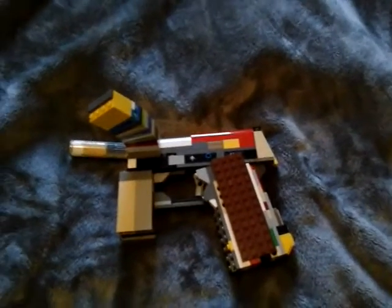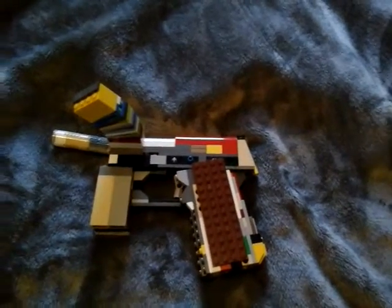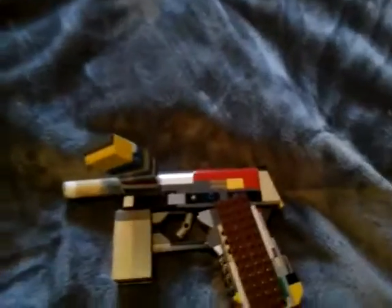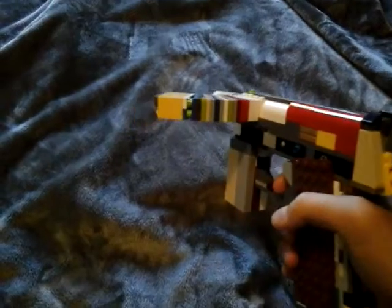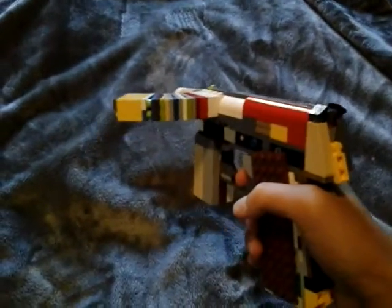I'll show you what it looks like here. What I thought this could be is something for Team Fortress 2 — something like the spy's secondary machine pistol.